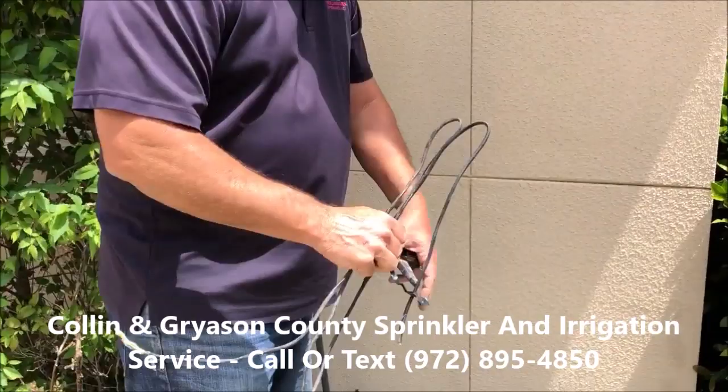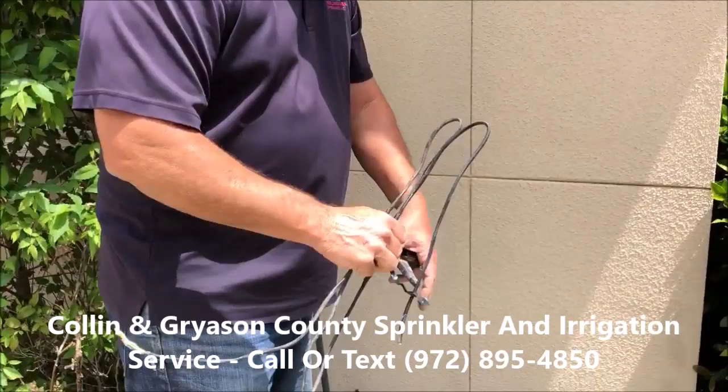We're splicing that back together and we're actually going to add a new controller that we'll run the wire to. But once we found the splice — the break in the wire where it had been hit by a shovel — everything began to work, and so everything is in good shape now.